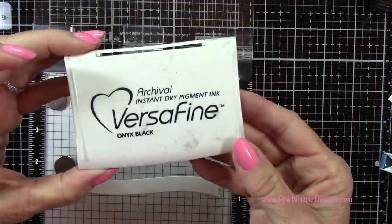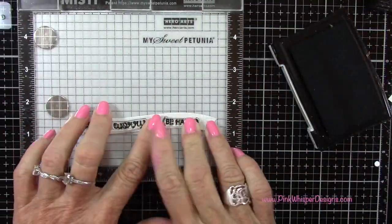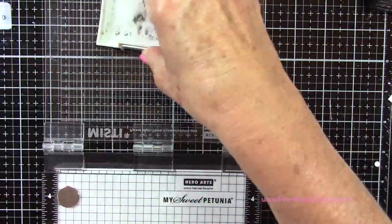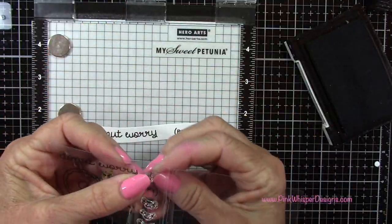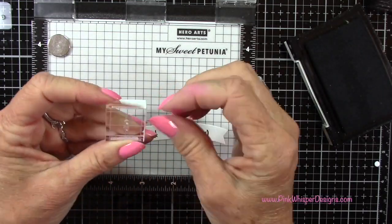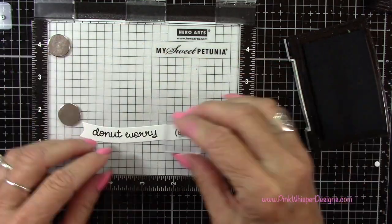Then to stamp these I'm using my VersaFine Onyx Black Ink, and I'll stamp that a couple of times. And then I did want to add the little exclamation point, but it's so tiny — I have a really hard time with some of these really tiny ones. So I'm putting it on a little acrylic block — I like to do the exclamation points this way, I just find it a lot easier. And I'm going to stamp that three times.